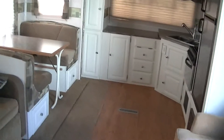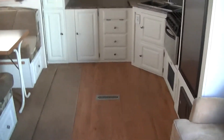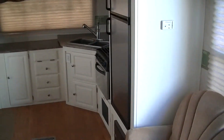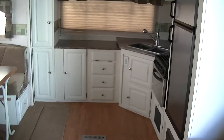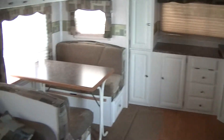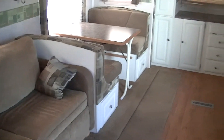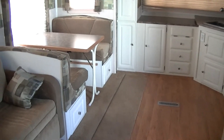Well, that about wraps up this fantastic lightweight bumper pull Ultralight Flagstaff. Out here at Budget RVs of Texas we really do have an RV for every budget. So come on down here and see me. Remember, ask for Bob Barker and let me put a Budget RV in your rearview mirror.